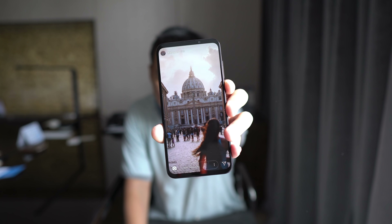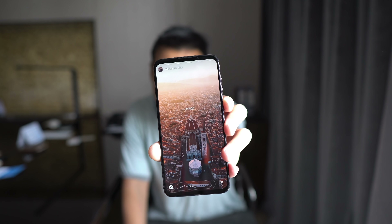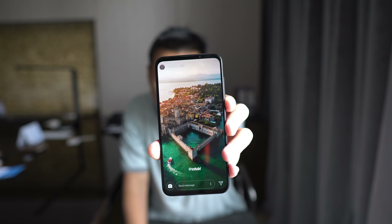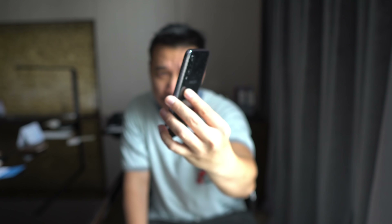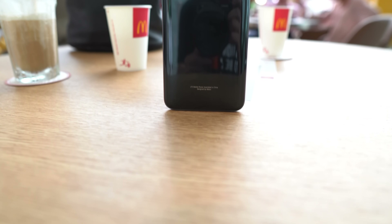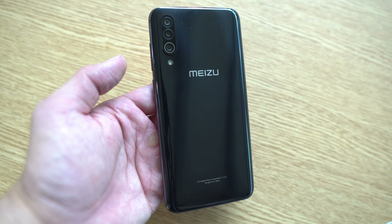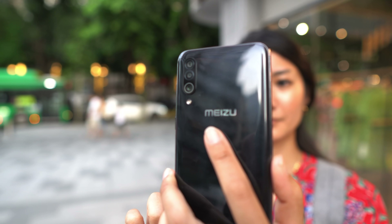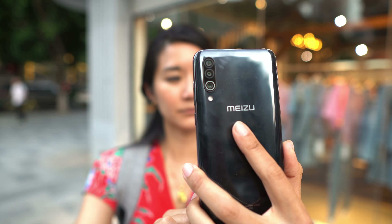So here's why the Meizu 16XS is $100 cheaper than the Meizu 16S. The first thing is this phone runs on a Snapdragon 670 instead of the Snapdragon 855 found in the previous Meizu device. The second thing is this phone has a plastic back, so it doesn't feel as premium as the glass back seen in the Meizu 16S, but it still looks pretty nice and fits in the hand nicely. And third, the haptic engine on this is nowhere near as good as the haptic engine seen in the Meizu 16S.